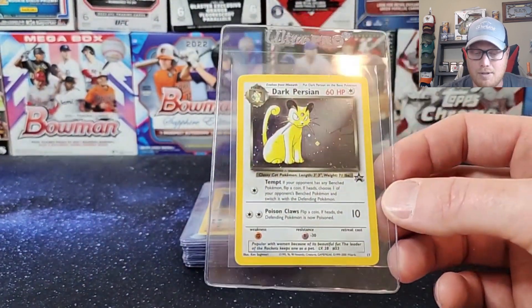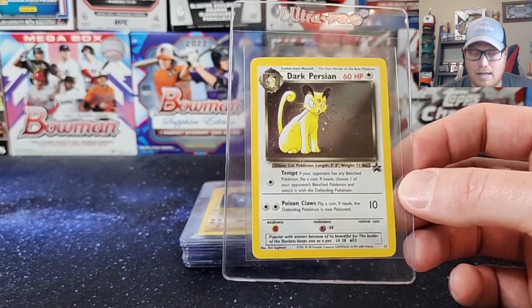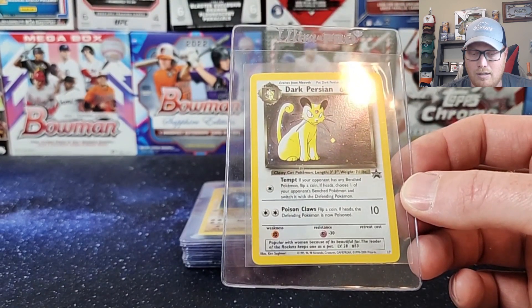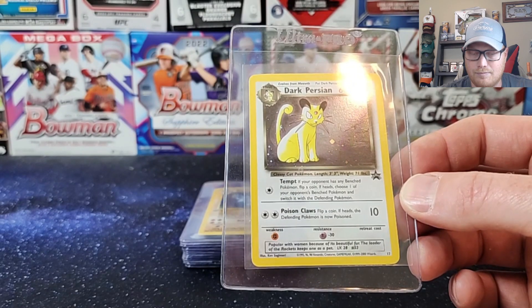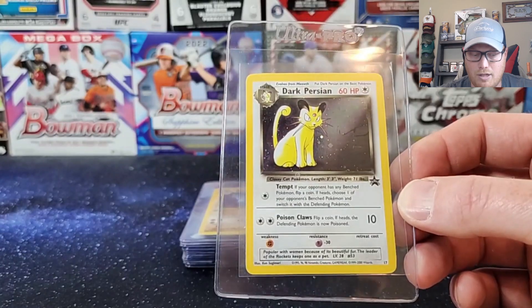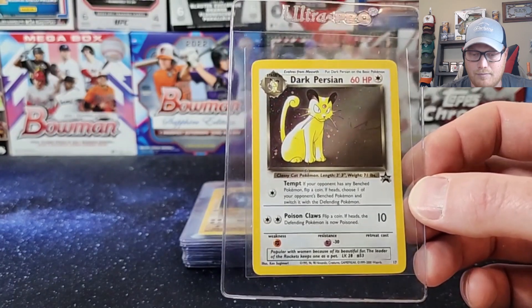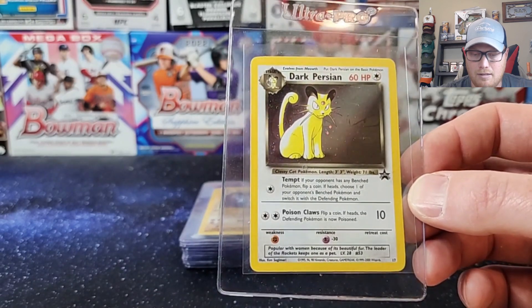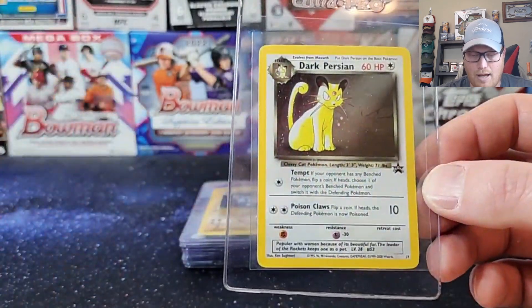Next one is from 2000 — it's a game promo. You got this from the Nintendo Power magazine. This is a Dark Persian holo. These just came in that Nintendo magazine and that was from 2000.